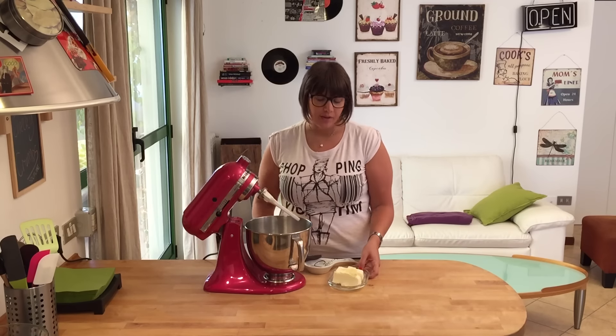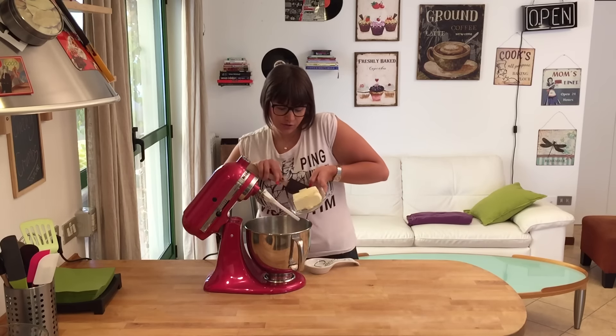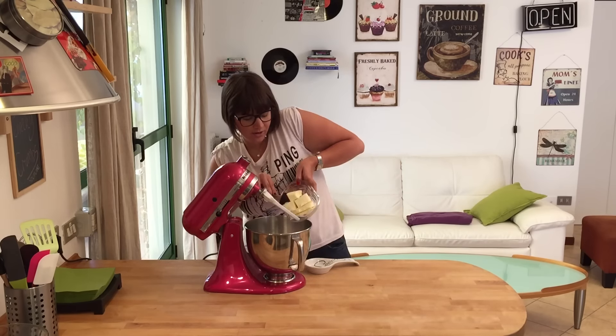In a large bowl or in your kitchen mixer, cream your butter — just put it in and let the mixer work until it's nice and creamy and smooth. Once your butter is soft, pour in your brown sugar and beat on medium speed. Next, add one egg at a time and beat on low speed until well incorporated.